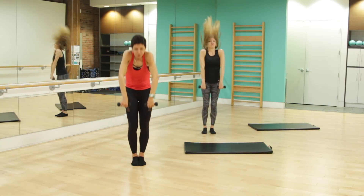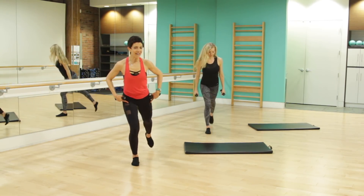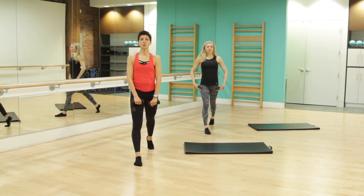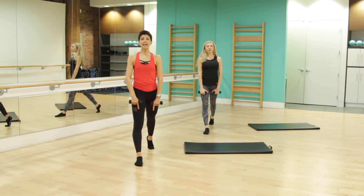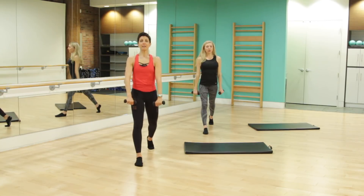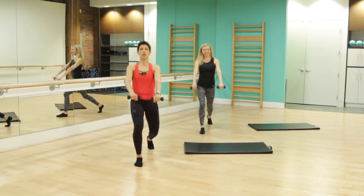Beautiful. Give it a nice roll up and back. Second side — right leg's going to come back behind us. Heel is high, hips are square. This time, those palms face in towards the forward thighs. Take a lunge back into that right leg — let's go. We go down and up, a nice lunge, weight in that forward heel.